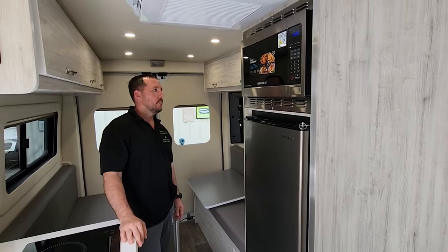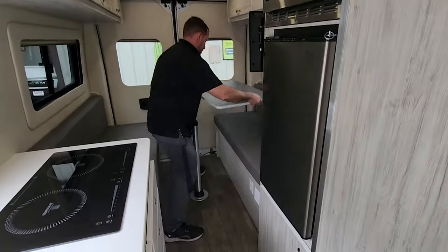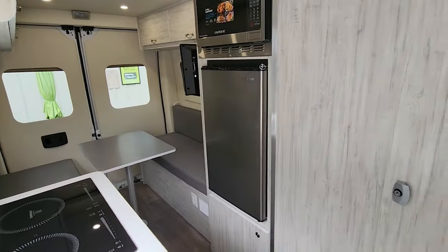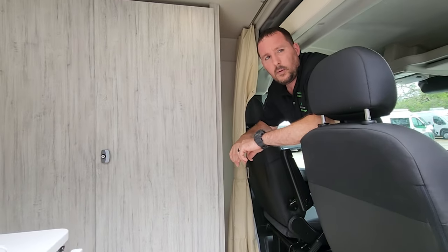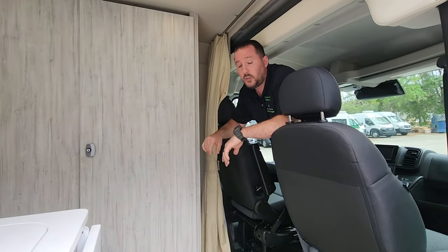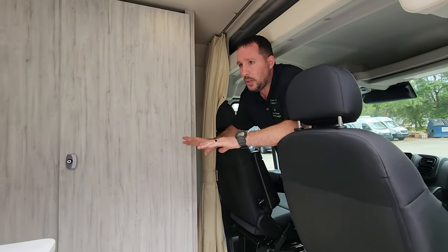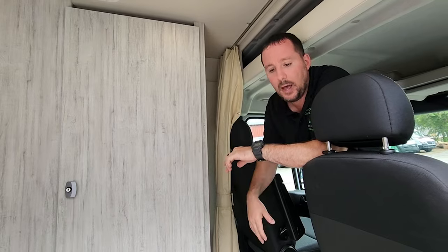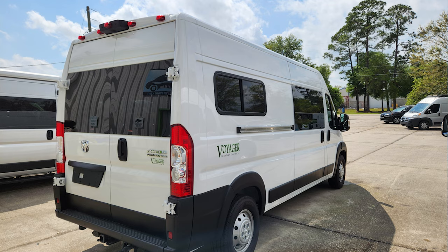So this is the entry-level model. The interior is beautiful — I love the lighter gray colors and the all-one-piece floor. On price, this one is under $100,000 — usually between $90,000 and $100,000 depending on options like more battery, running boards, or a swivel seat. As this one stands, it's asking $93,500. This is a 2023 brand-new ProMaster 2500, non-extended length, on the 159-inch wheelbase. If you have any questions about this Voyager model from Custom Coach Creations in DeLand, Florida, put them in the comments below. Thanks for watching.